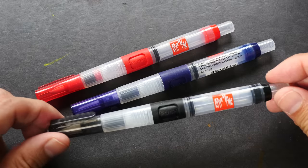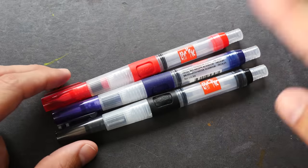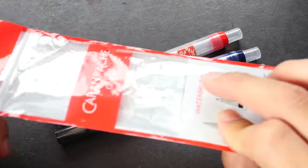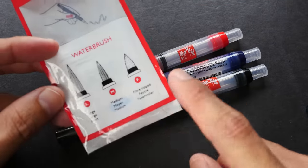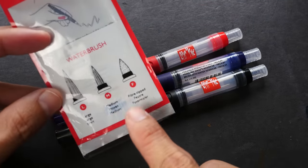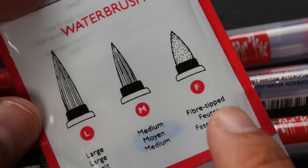You can get the water brushes separately or as a set. I bought these three as a set and this is the packaging. Inside this set there are three different brush tips: there's the large, the medium, and the fiber tip.